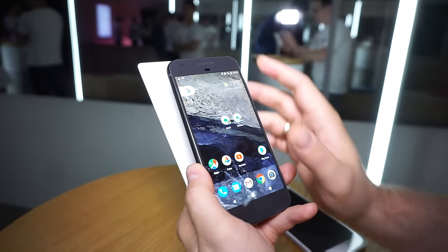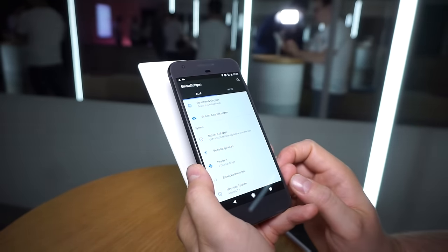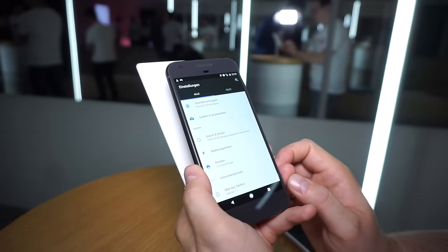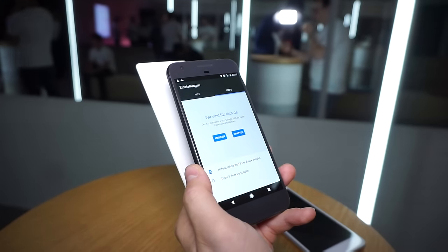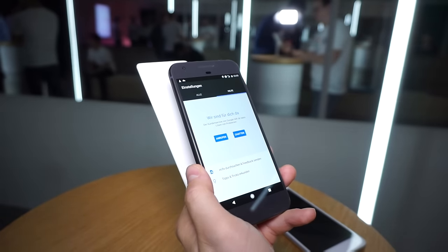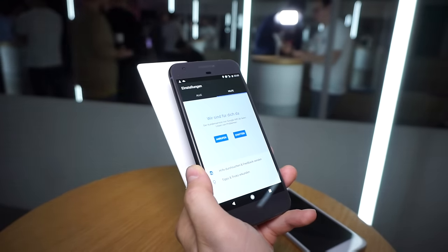If we look at the settings — swipe down and hit the settings button — under 'About phone' you can see it says Android 7.1, so this is running the newest version of Android Nougat. On the right tab there is a new help option where you can call or chat with a Google employee if you have any problems with your phone or any questions at all.